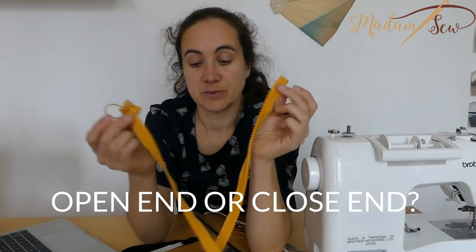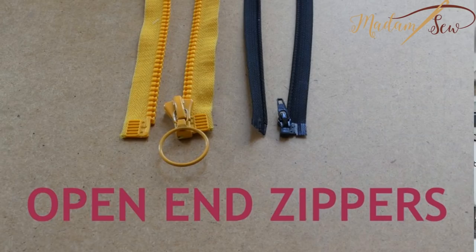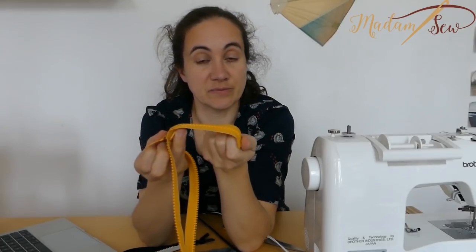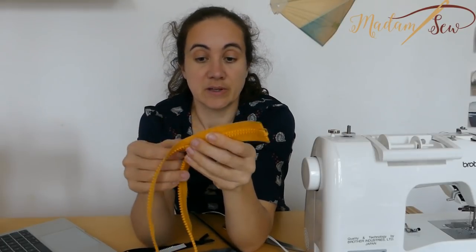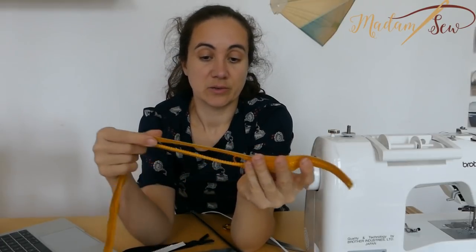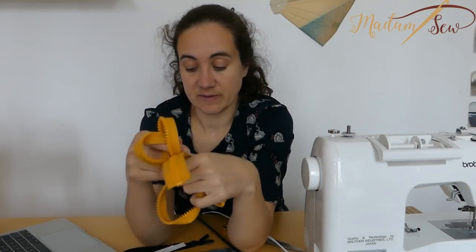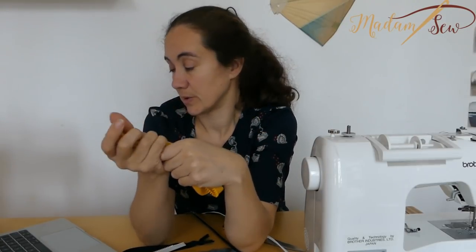If you have an open-end zipper, it has two separate parts. You'll need that type of course for a jacket, a hoodie, or some home decor items — it depends on your project. Always look at the pattern or tutorial you are following.